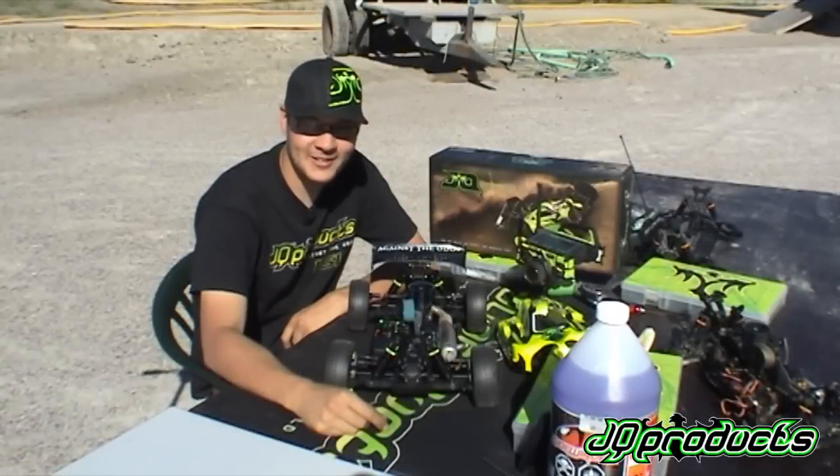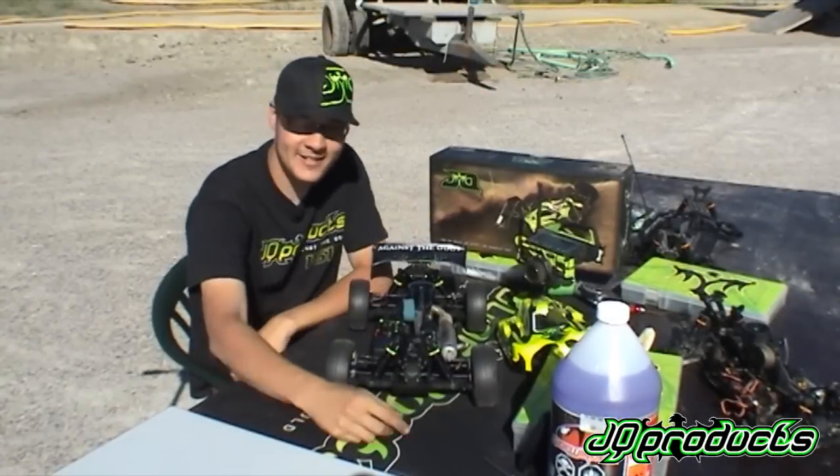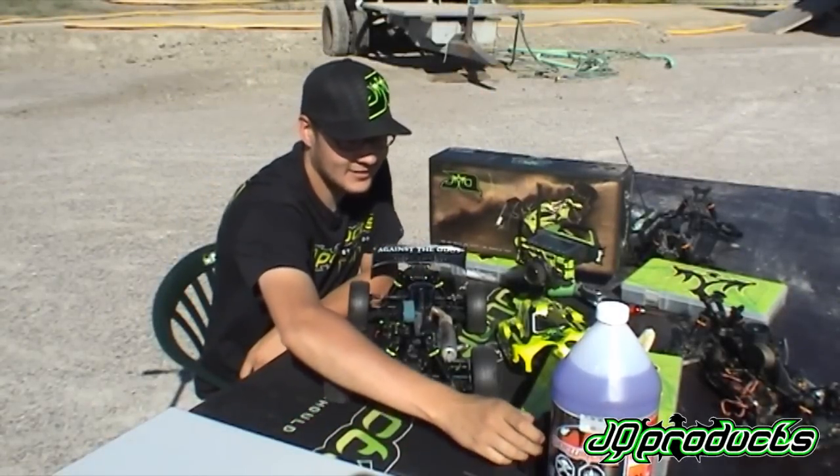I'm JQ and I'm gonna show you how to set up your endpoints in 60 seconds. Start the timer.